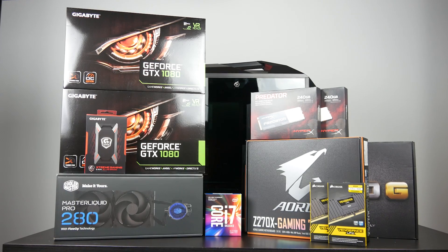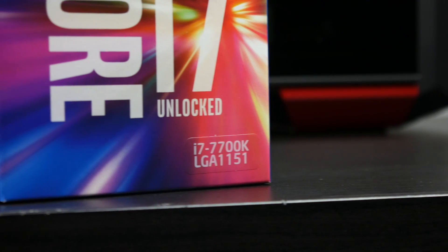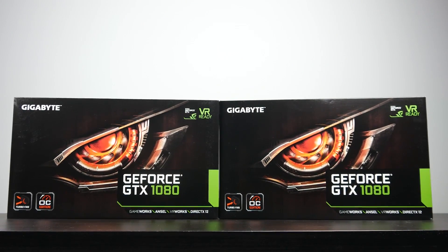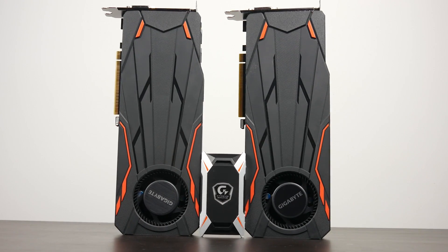Hey, what's up everyone? How's it going? This is Waj. Hope you guys are all doing well. Here we're going to talk about a system that I've been working on for quite some time now. It's definitely going to be the most powerful gaming PC to date on this channel, containing the new Intel Core i7 7700K processor, as well as two — count it — two GTX 1080s in SLI configuration. We're going to go through the part selection, the build itself, and then test out this ultimate gaming PC to see how it stacks up. So if you're interested in building a high-end gaming PC, this is the perfect video for you. Let's get right into it.